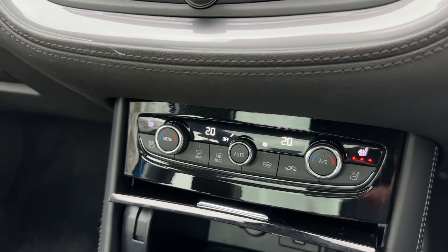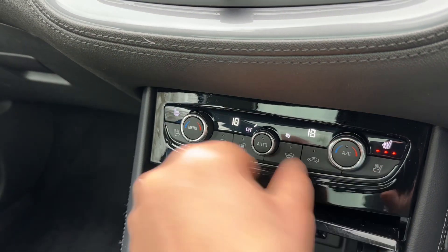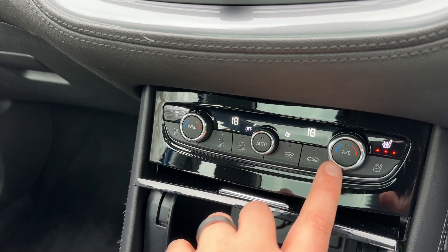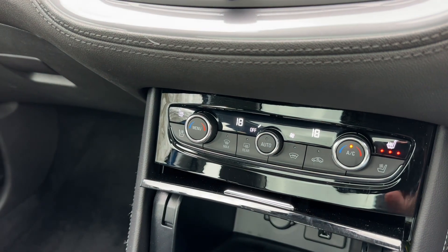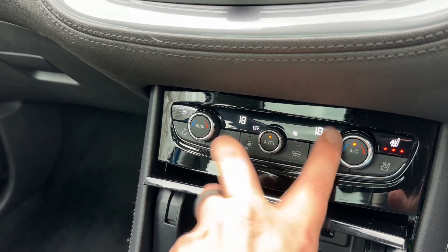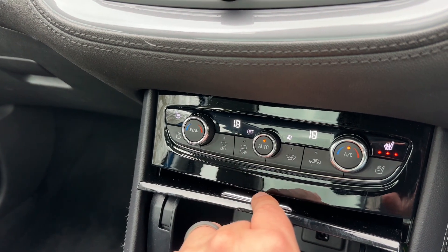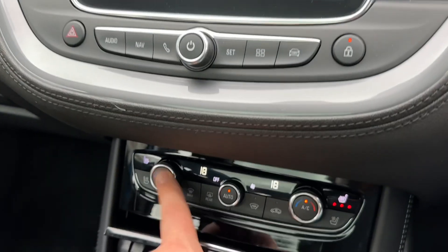Working our way down we have the dual zone climate control so you can adjust the passenger and driver temperature independently. You can increase and decrease the fan speed. Air conditioning is off at the moment so you can turn it on — it's on when that light shows, and the same button turns it off. Hit auto and the car will maintain the temperatures you've set by taking full control of the fan speed and direction of the air, and the menu button will bring up the controls on the main display.